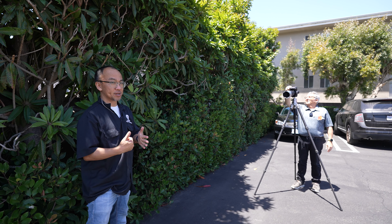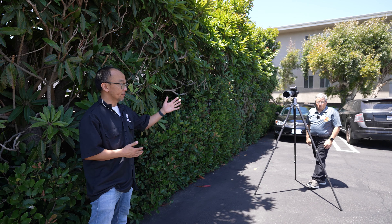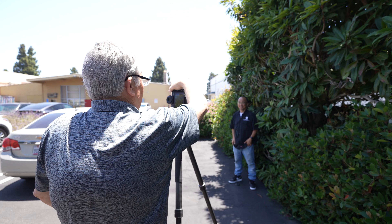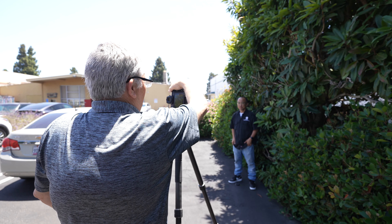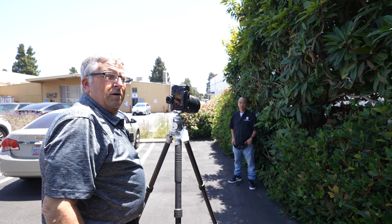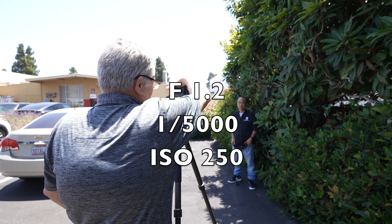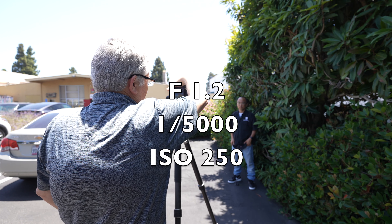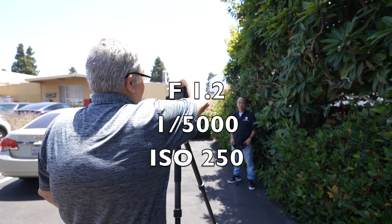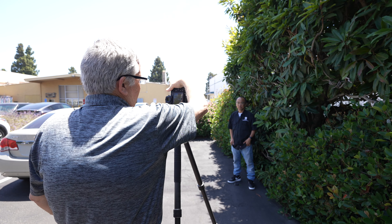Now we're going to try the 85mm f/1.2 and then the 135mm f/1.8 so you guys can see a difference with Pete shooting at the same spot. Big smile — beautiful, a couple more. We're shooting at 500th of a second at f/4. Now we're going to open up to the shallow depth of field of f/1.2. We want to see that super shallow bokeh — the background is just creamy milk behind him now. Really nice and beautiful.